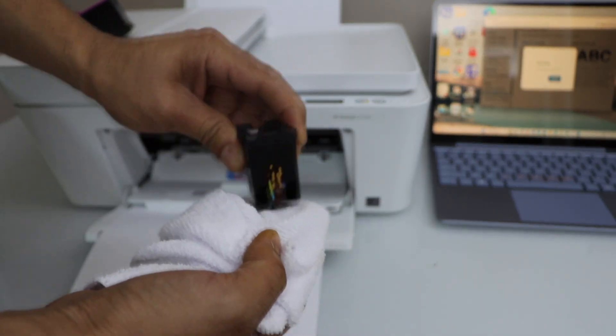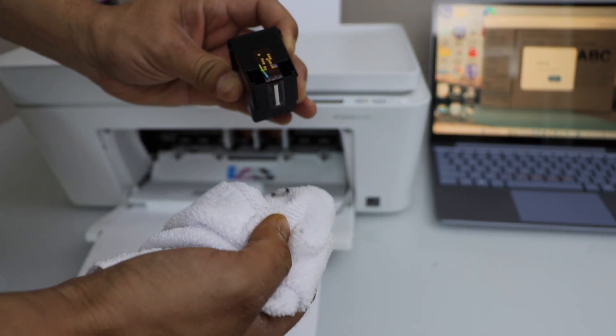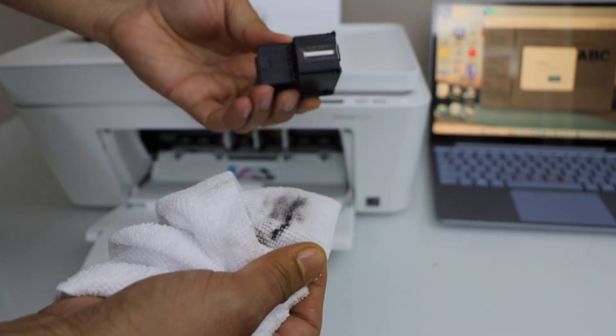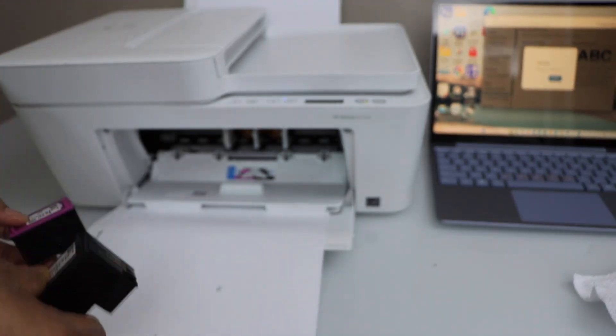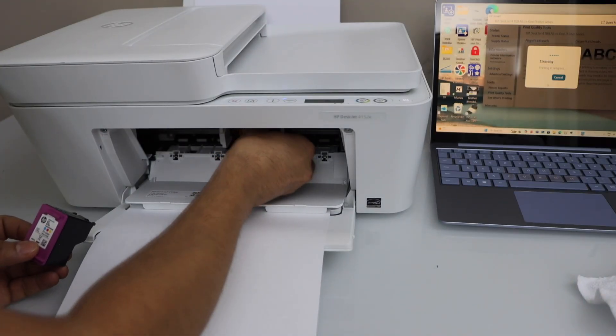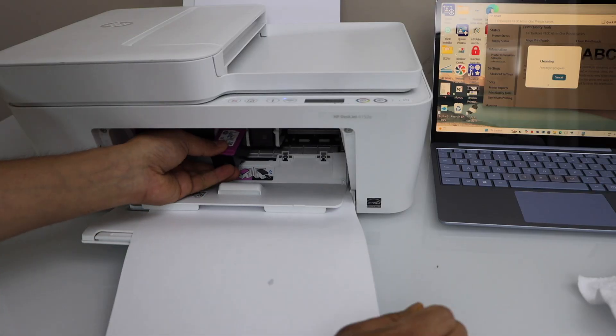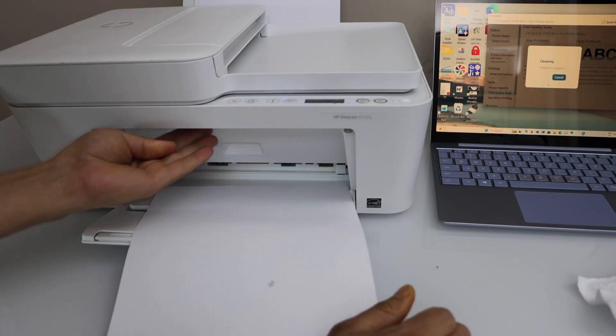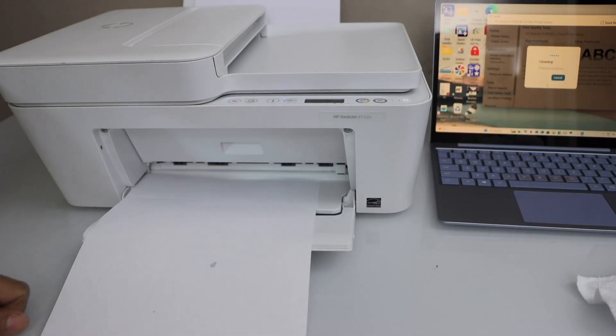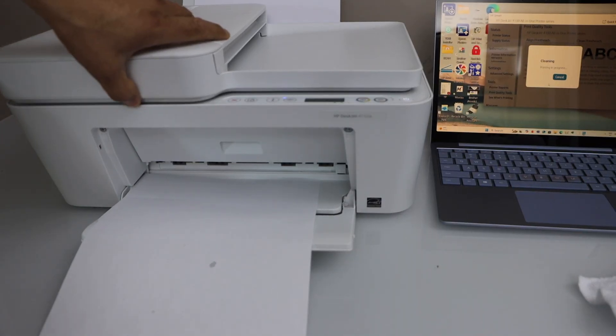If it's jammed or has run out of ink completely, it may not work. Normally it should work after cleaning, but if it's still not working that means you need new print heads. Let's do a copy test to check.